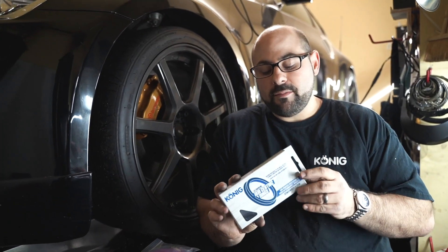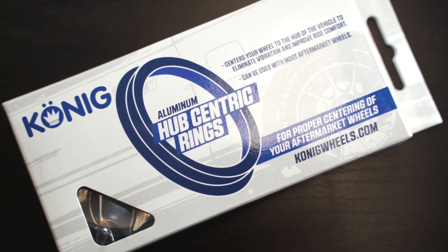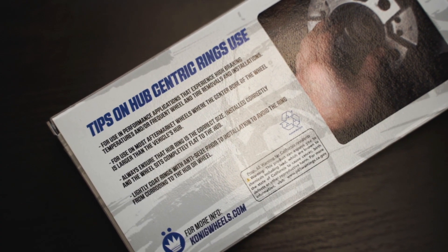The aluminum comes packaged in this nice box. We spent a lot of time on this box — we hope you like it. Basically it's going to tell you the size of the hub ring, have a cool design, and even give you some nifty tricks for installation right on the back.